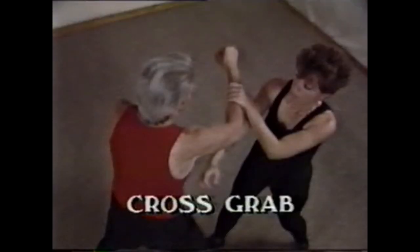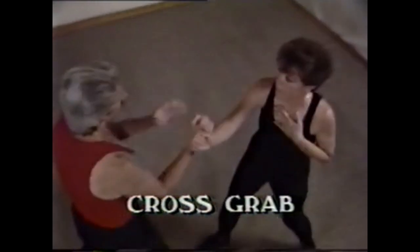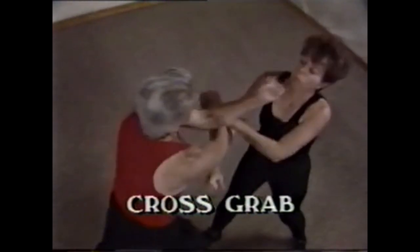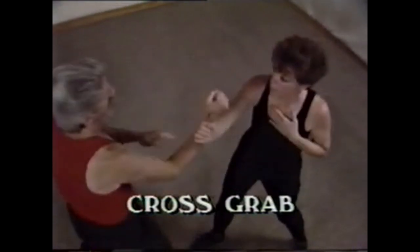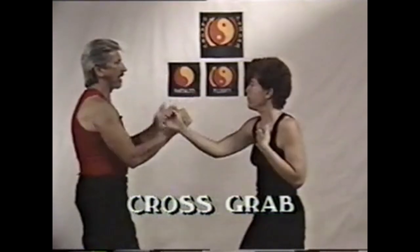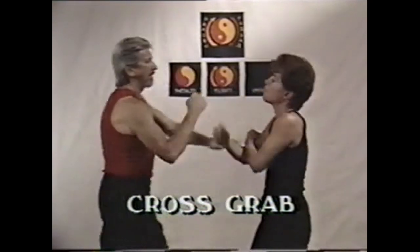The cross grab is still cross energy, but the rear hand grabs instead of blocks, which controls our right punch or lead hand. We go with the force, bringing the grabbing hand down and trapping our opponent's right arm. The left hand punches over our own arm and both of theirs.